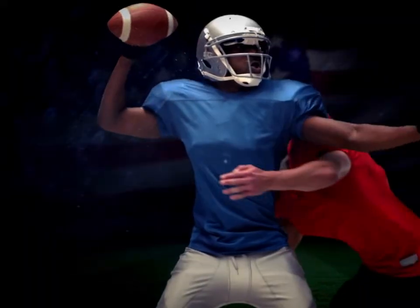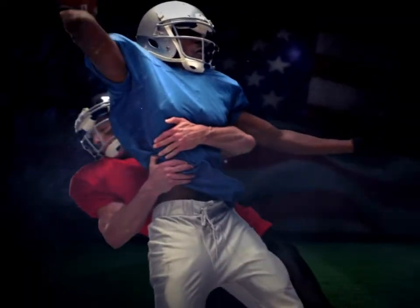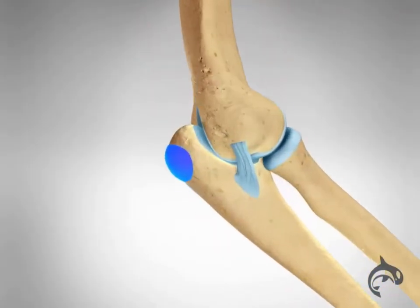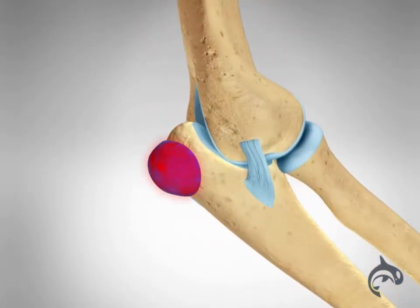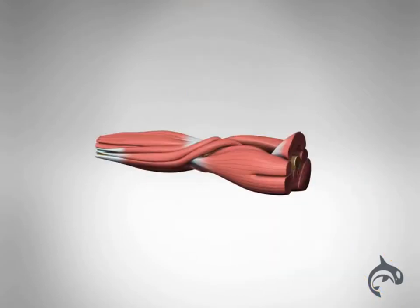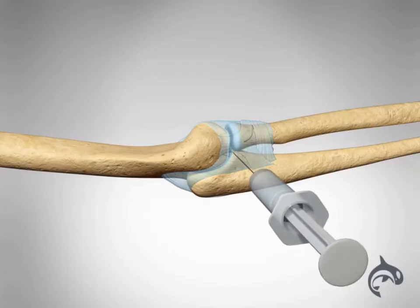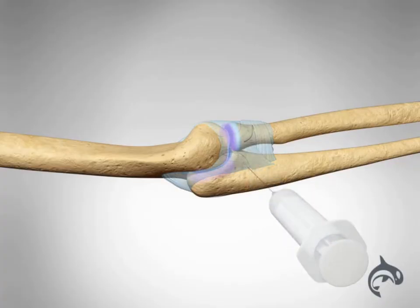It can also result from forceful trauma, such as a fall with the elbow extended. Chronic olecranon bursitis increases the risk of triceps tendon rupture as it causes chronic inflammation around the tendon. Additionally, local steroid injections or the use of anabolic steroids have been associated with this injury.